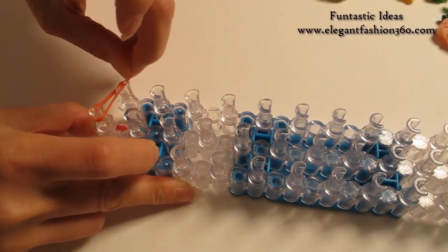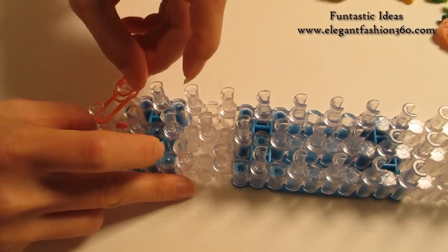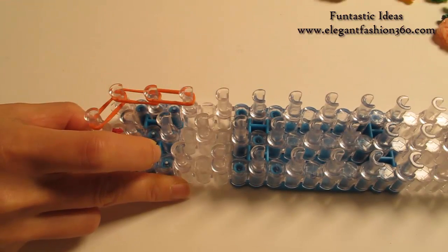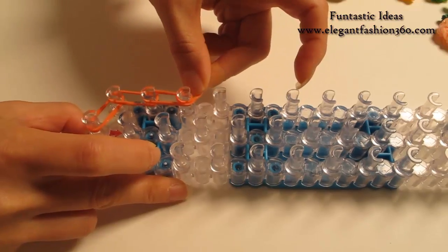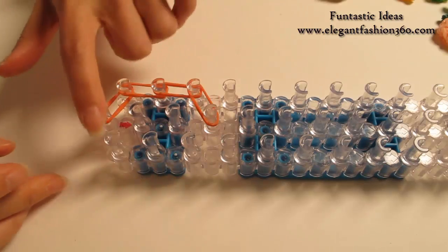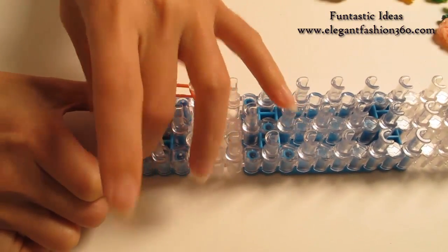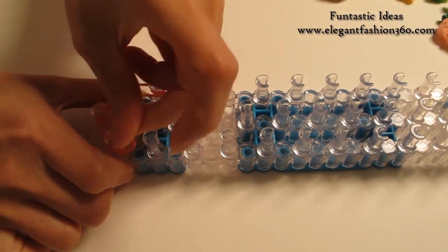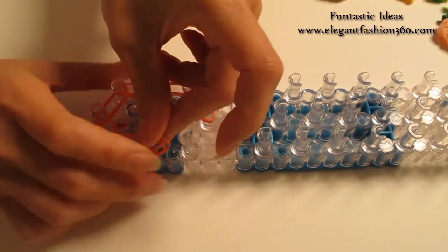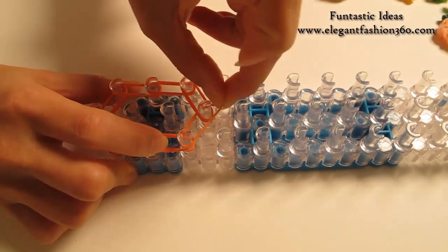Start from first on the center to first on your left. Two, first to second on your left. Second to third. Then go from third on your left to fourth on the center. Now we're gonna repeat this step and do it on your right. Two, first to second on your right. Two, second to third. Third on your right to fourth on the center.